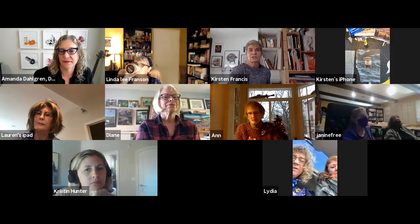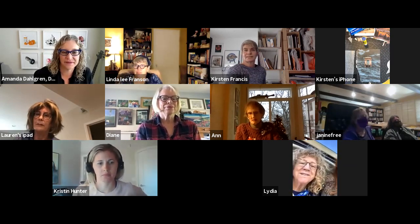Did anybody have any questions? Are there images on your website of finished projects? Yeah, absolutely. My website is KirstenFrancis.com. I'm also on Instagram at Kirsten Francis underscore art. Finished stuff is on my website; works in progress, small pieces, things like that are on my Instagram feed. You can always contact me through that if you have any questions.